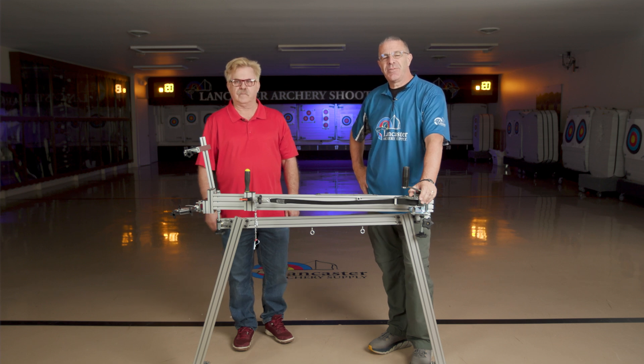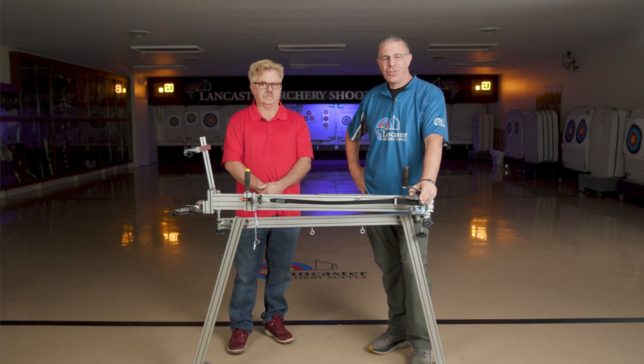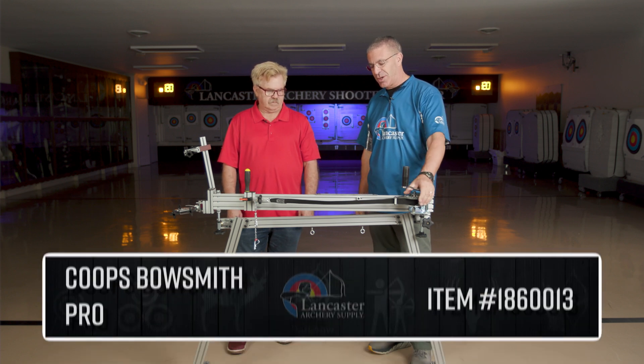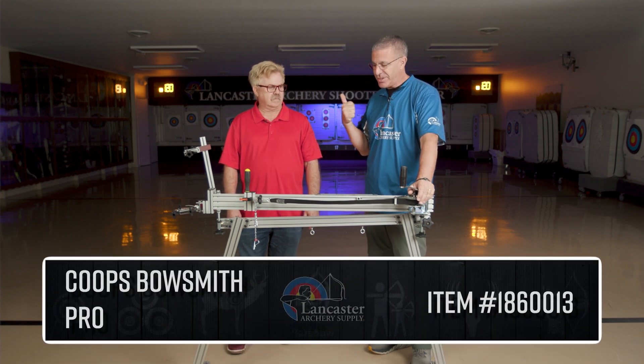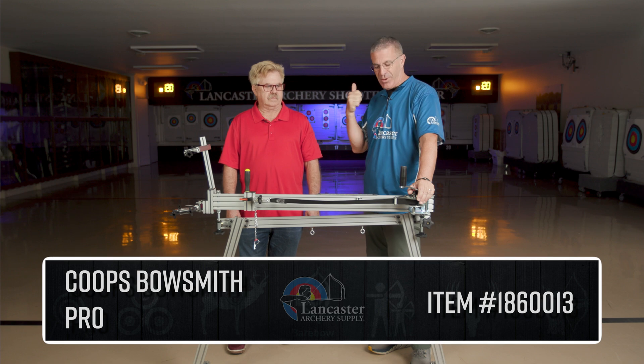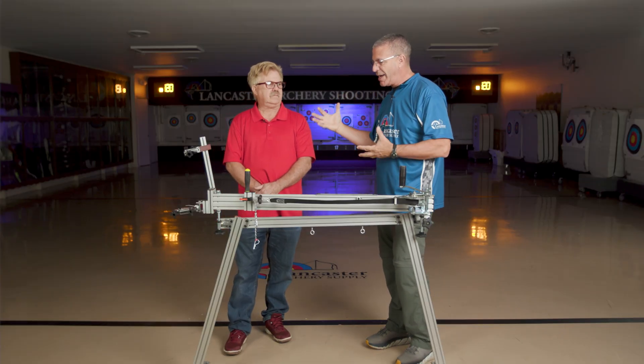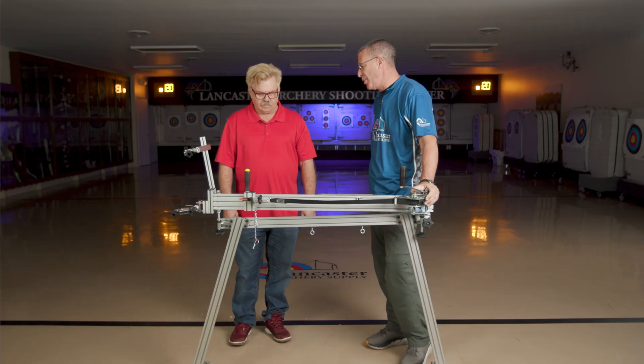Hey everybody, this is PJ Riley from Lancaster Archery in our shooting center today. Got a special product video for you today. I'm here with Vern Koop, and we're going to talk about the Koop's BowSmith. We're going to talk about what you use it for, how you use it. This is a shooting machine I've been interested in for a couple years. So I'll start off with: why did you come up with this design? What do you want this machine to be used for?